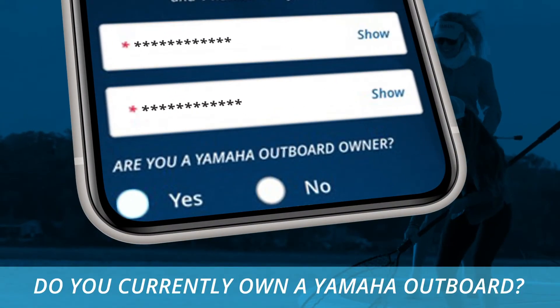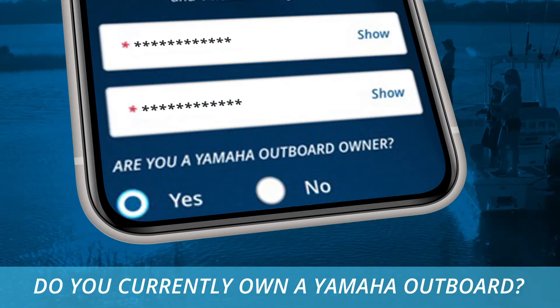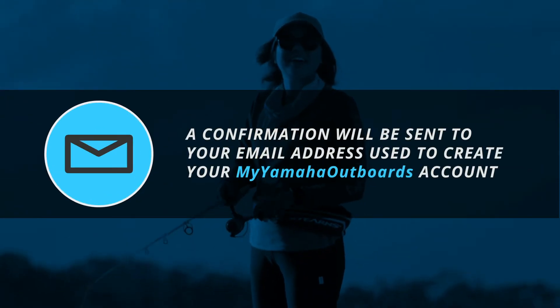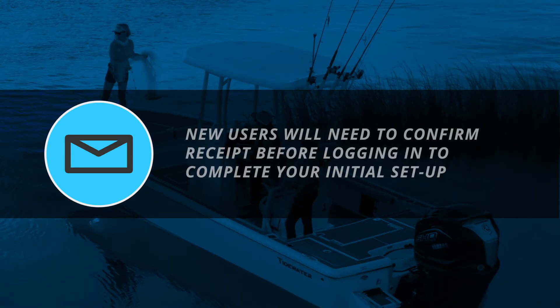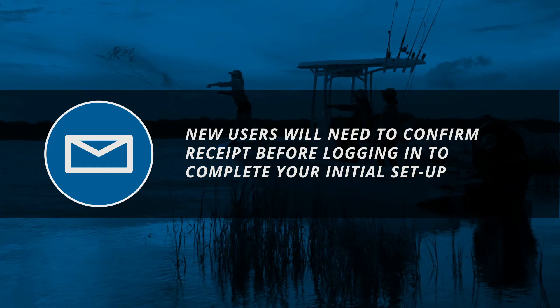Additionally, you'll be asked if you currently own a Yamaha Outboard. Please let us know if you do, as this will be vital to using the full features of the app. We'll send a confirmation to your email address used to create your My Yamaha Outboards account. New users will need to confirm receipt before logging in to complete your initial setup.